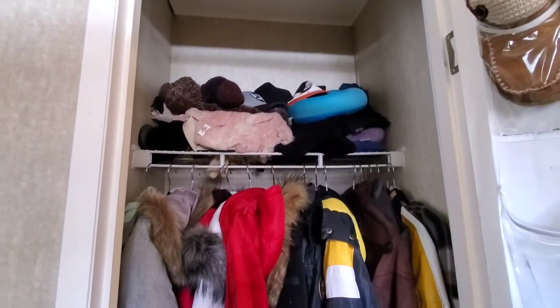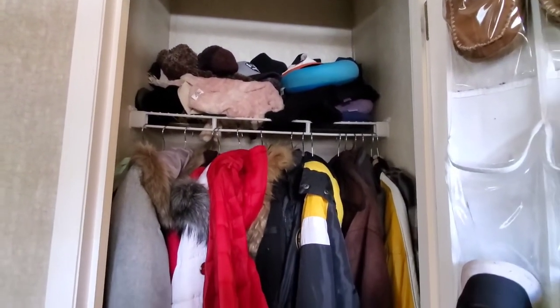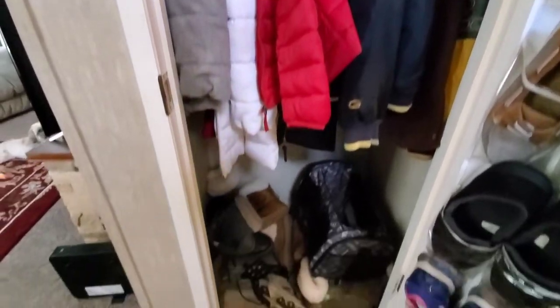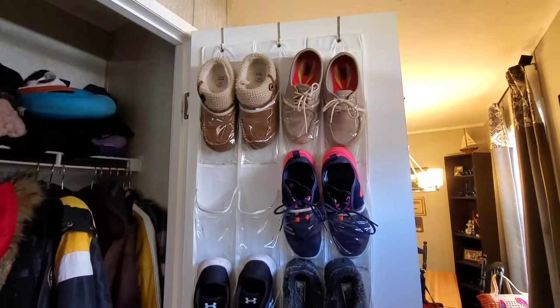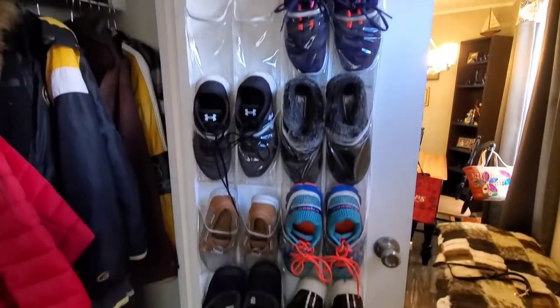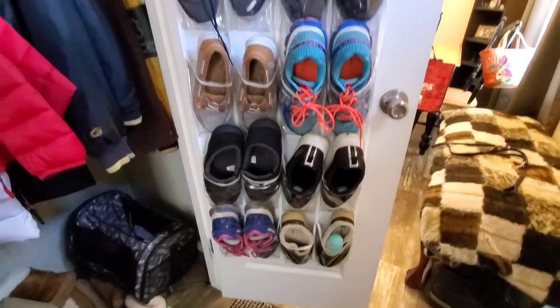So there's that, but you see all that mess up there? I haven't decided what I'm going to do about that, but I have decided how I'm going to fix this hot mess down here. I've already put a shoe holder on the back of the door, so that really has helped big time.